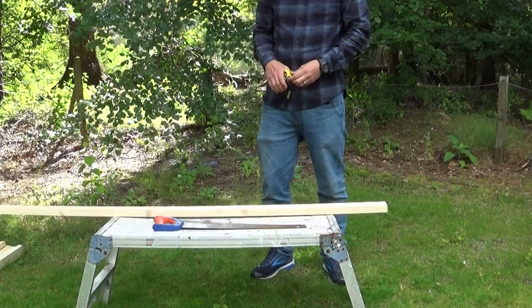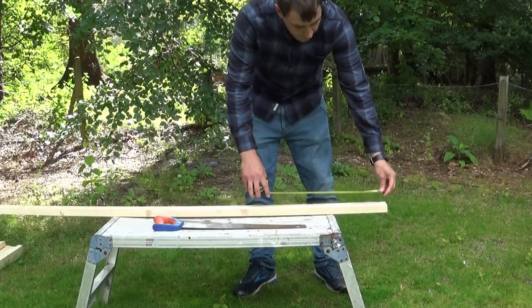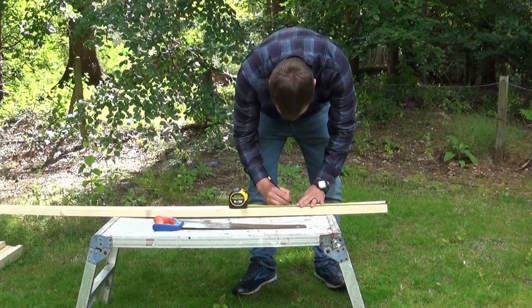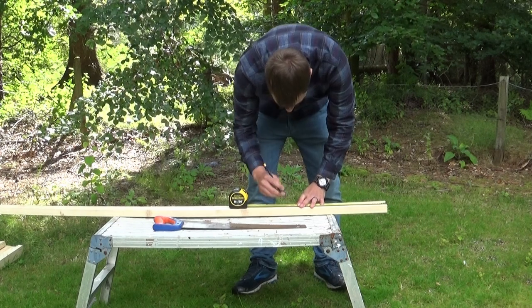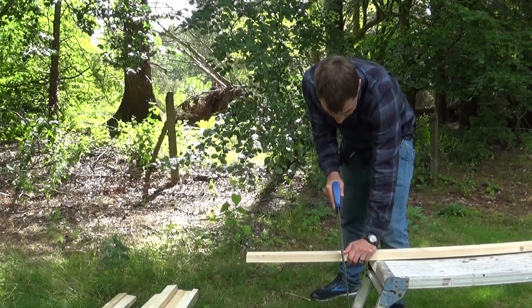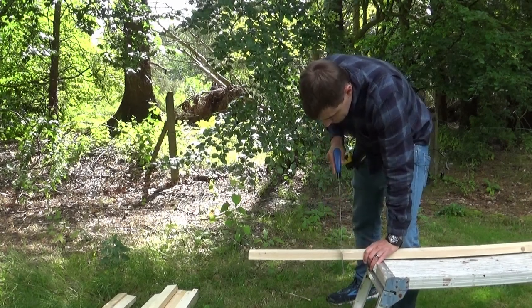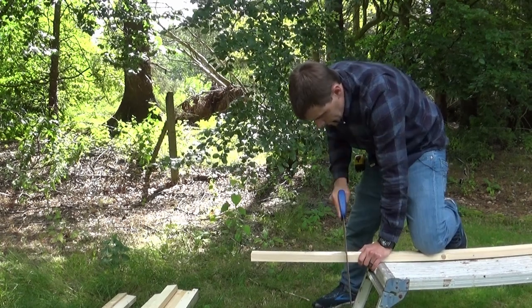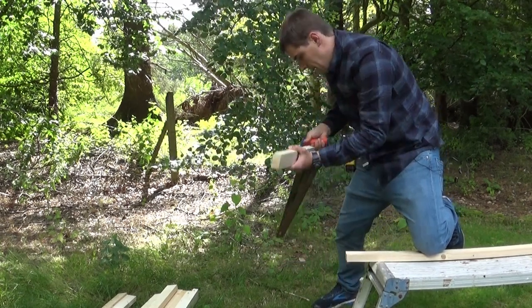The plan for this video is to make a really simple bench that looks pretty good, using very little tools, so hopefully anyone can make this. I started by cutting 10 lengths at 400 millimeters — these will be your spacers and make up part of your legs — and then I cut 12 at 340 millimeters.